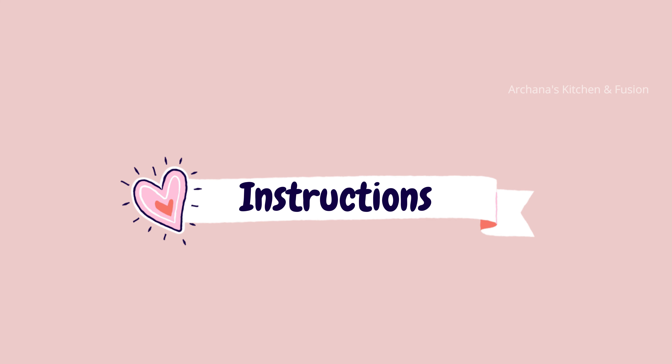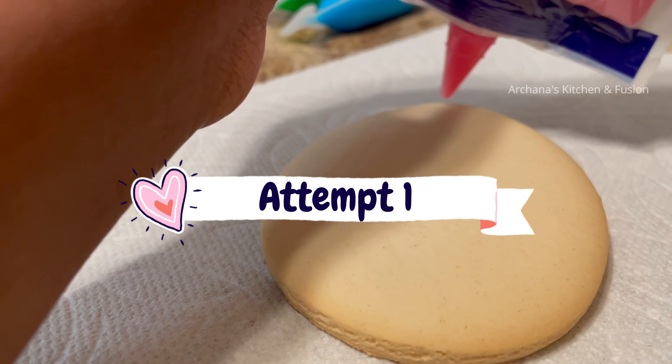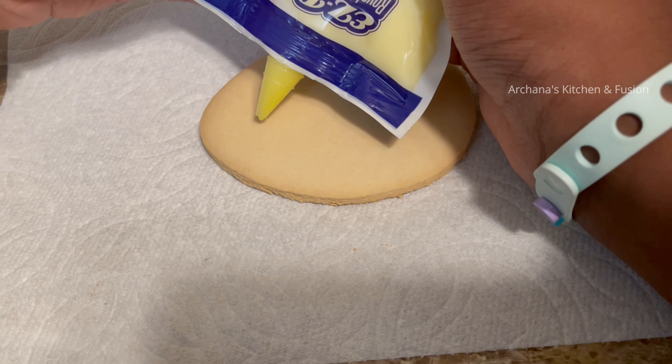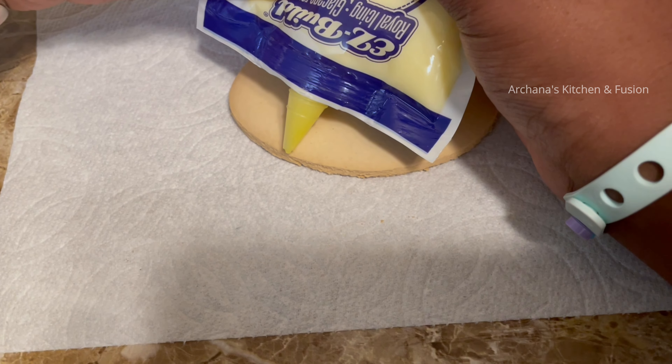The first one is using icing. I will add icing — the icing is very neat. You can add the icing; you need to add one to two minutes. You need to add room temperature.